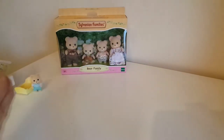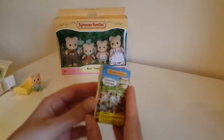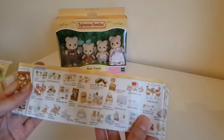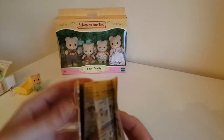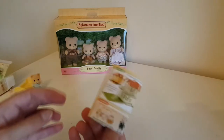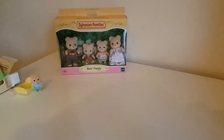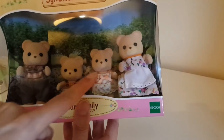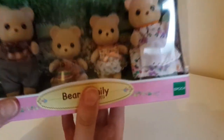We'll go over the names and family stuff in a second. There's a little catalogue — I think this is a slightly older one, slightly older products. Moving on to the main family: you've got father, mother, sister, and brother.